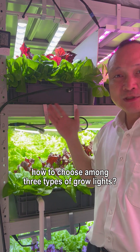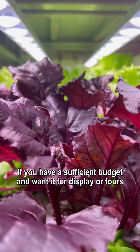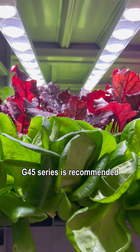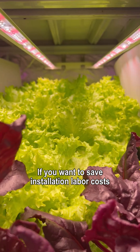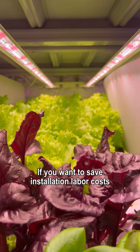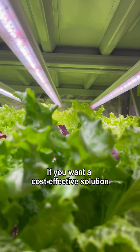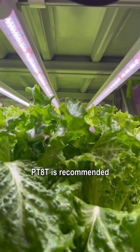How to choose among three types of grow lights: if you have a sufficient budget and want it for display or tours, the G45 series is recommended. If you want to save installation labor costs, the ARZ series is recommended. If you want a cost-effective solution, the PT-8T is recommended.